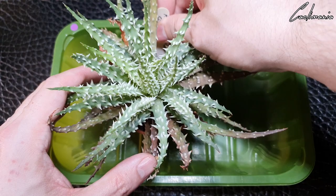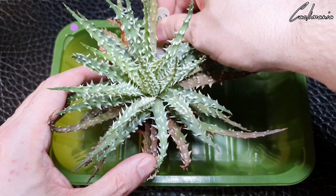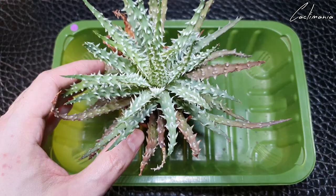So we'll start with the aloe. I've got a feeling this has done a lot of root growing. The pot does feel very tight and there were a few roots coming out of the drainage holes as well.